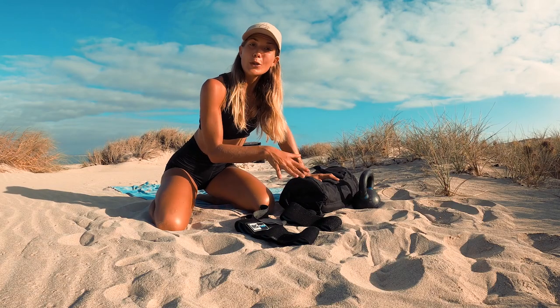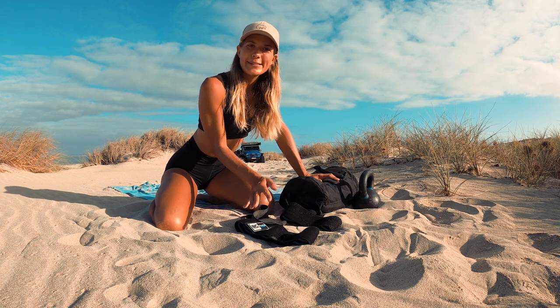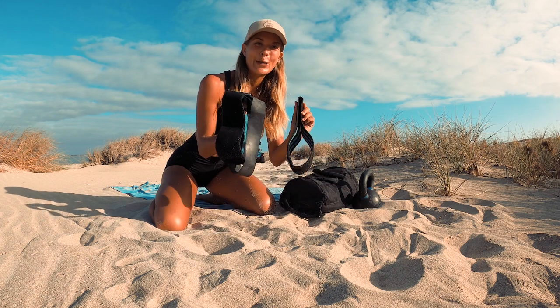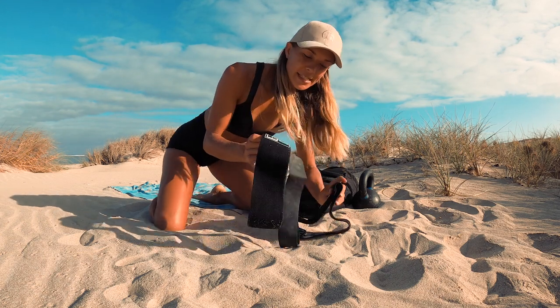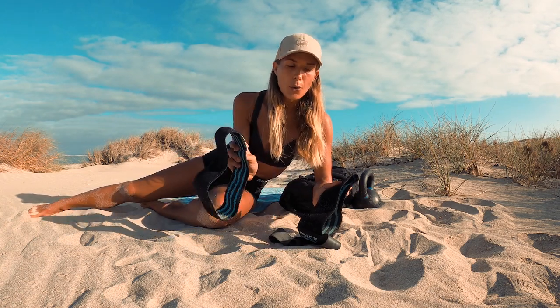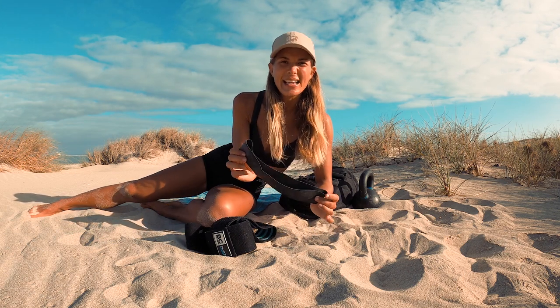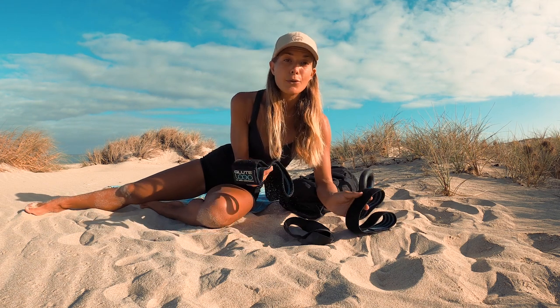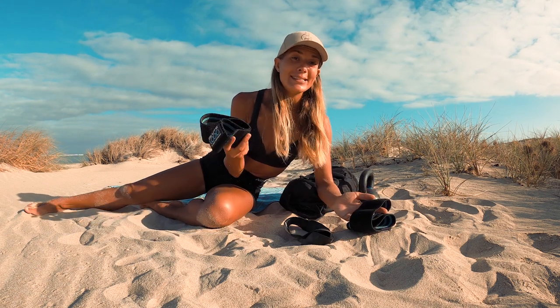This is all the equipment we carry with us on the road. We've got two kettlebells, a sandbag, and three resistance bands — which is probably the fitness equipment I use the most. I've got three of them: a strong one, a medium one, and an easier version.